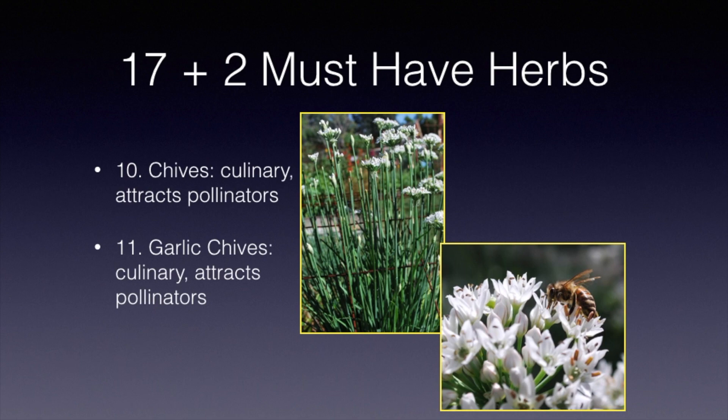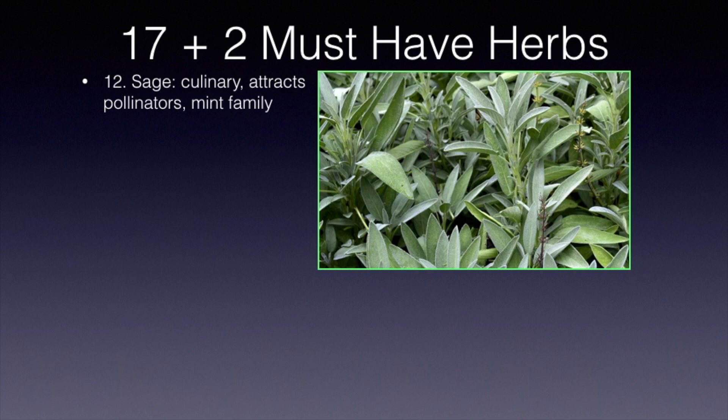Making number 12 is sage. It's also in the mint family and can be used for culinary uses. When it does flower, it will attract pollinators. It is a beautiful lavender-purple flower — just marvelous.